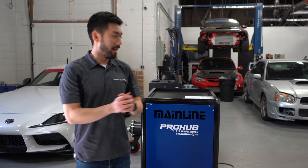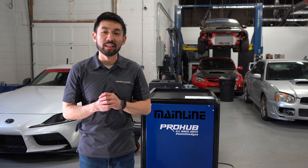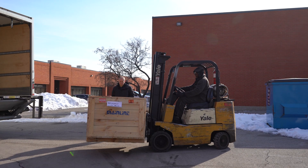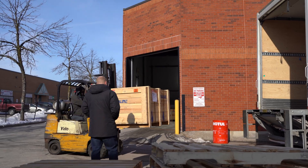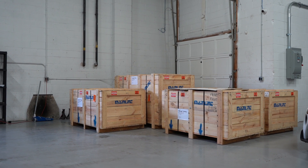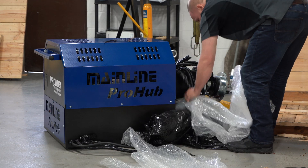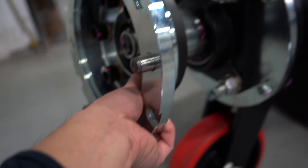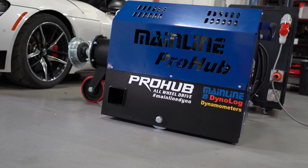Behind us is our new dyno from Mainline — it's all set up now, but it wasn't easy getting here. This dyno came all the way from Australia, and we are really excited to finally have it. It has been a long time coming; shipping this amount of equipment overseas and unpacking it was no easy task. It is a four-wheel drive pro hub dyno capable of holding up to 4,600 wheel horsepower.